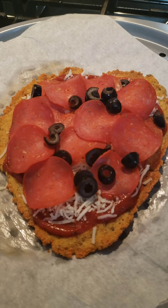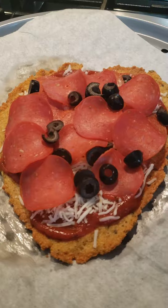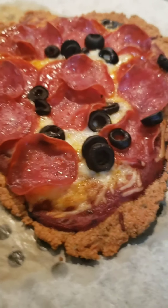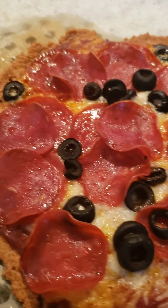It goes back in the oven to let the cheese melt and everything heat through. There you go — looks so good. Can't wait to dig into this tonight!